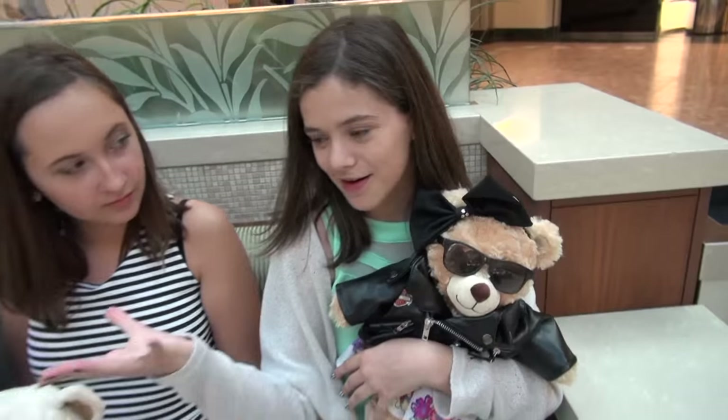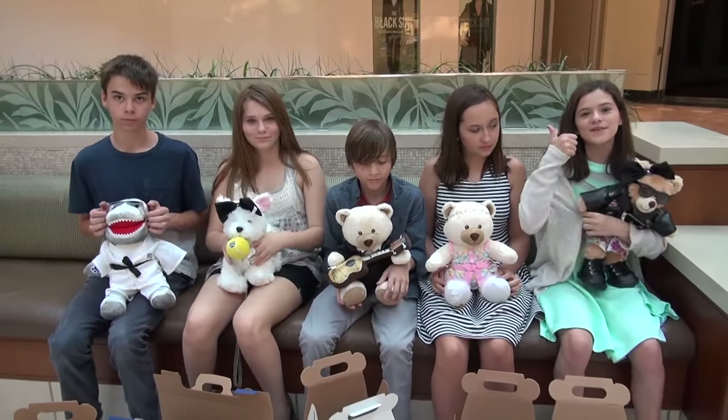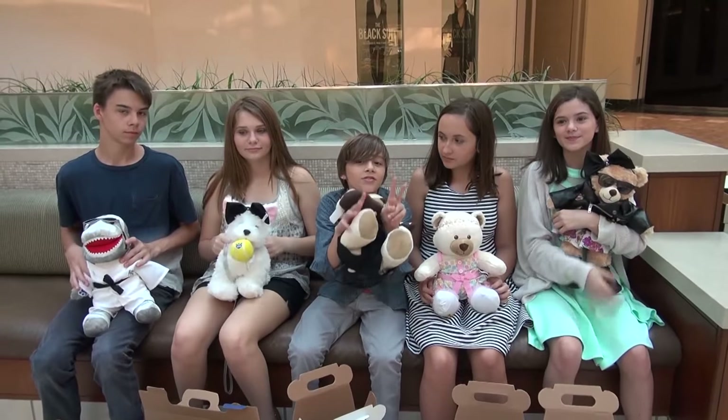Don't forget to comment down below and vote on the card for who you think did the best bear. Thank you for watching! Comment, share, subscribe, thumbs up, comment, Twitter, and bye — peace out on YouTube. Thank you.